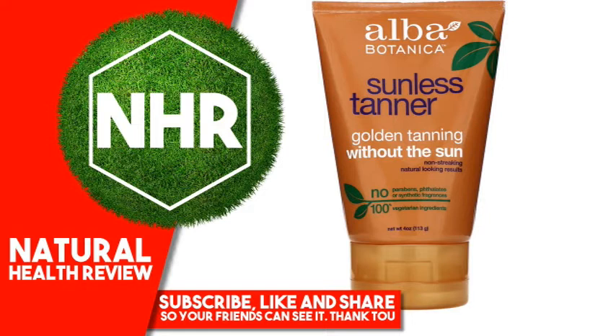Suggested Use: Apply lotion evenly to clean and, for best results, exfoliated skin. Use sparingly near hairline, knees, ankles and elbows. Avoid eye area. Wash hands with soap and water immediately after application. Allow up to 15 minutes to dry thoroughly. For darker color, wait 3 hours and reapply.